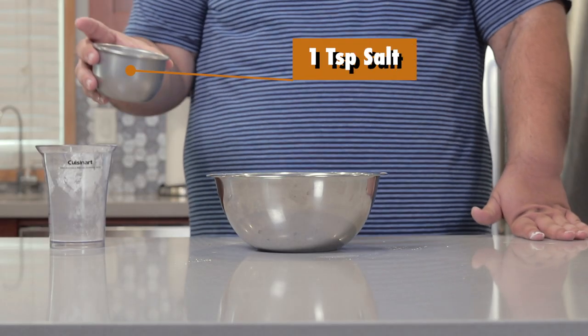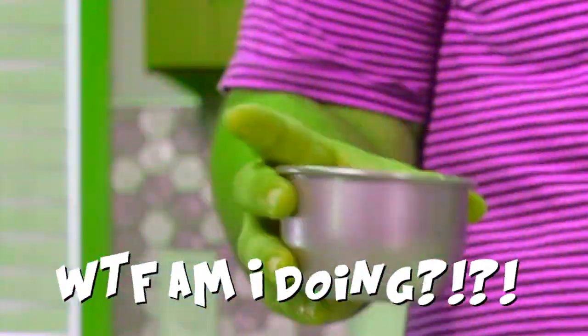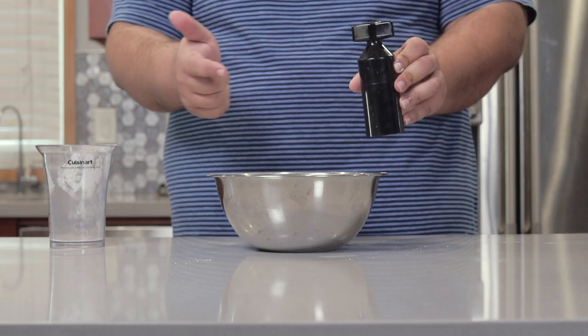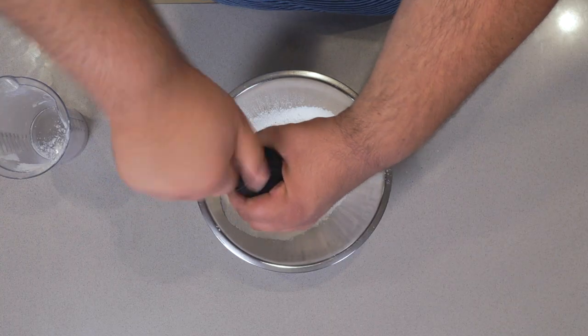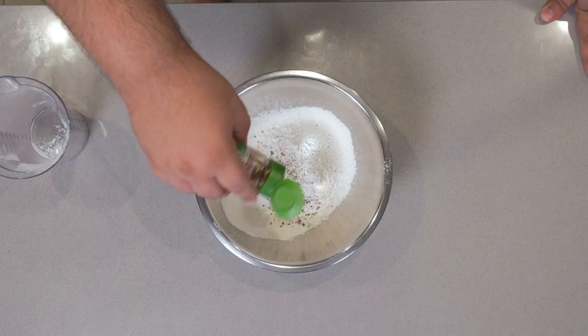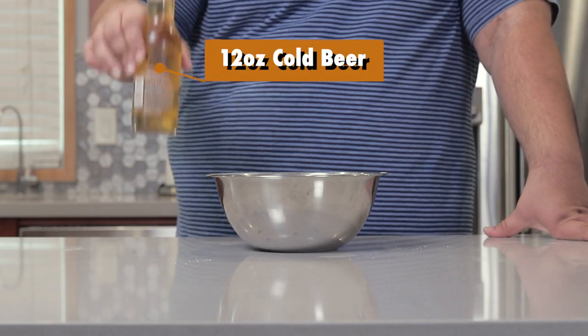Let's also add one teaspoon of salt, half a teaspoon of freshly cracked black pepper, and a quick little dash of cayenne pepper. And finally, let's add a 12-ounce bottle of cold beer.